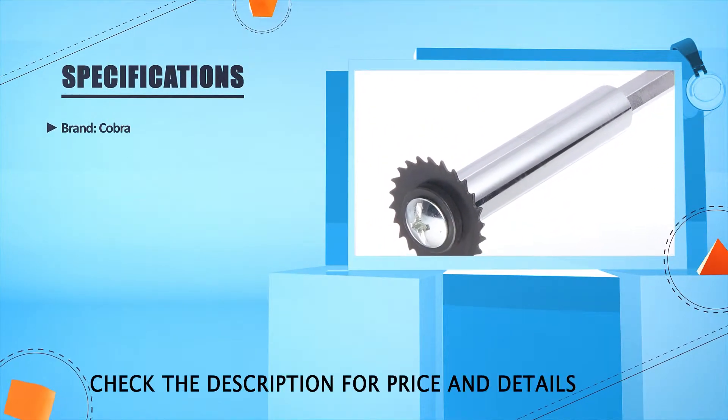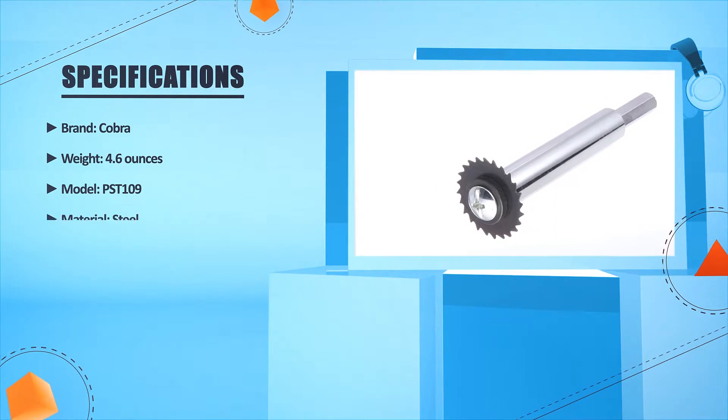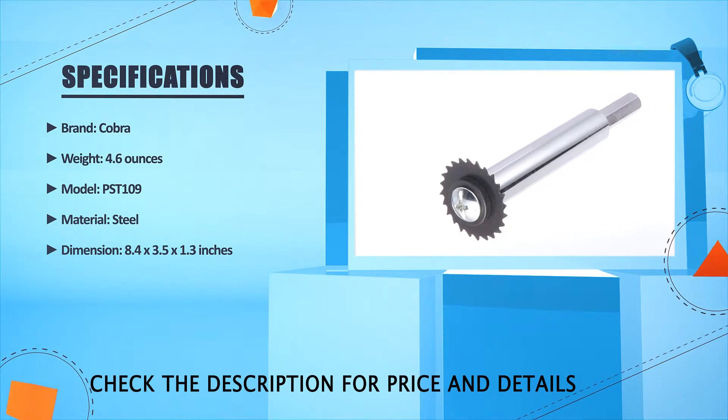Brand: Cobre. Weight: 4.6 oz. Model: PST 109. Material: Steel. Dimension: 8.4 x 2.3.5 x 2.1.3 Inches.